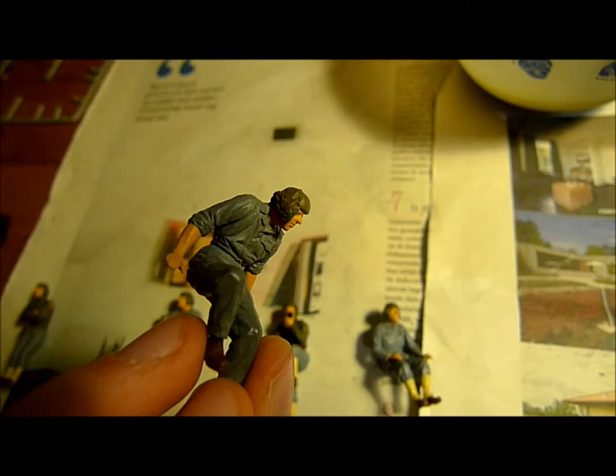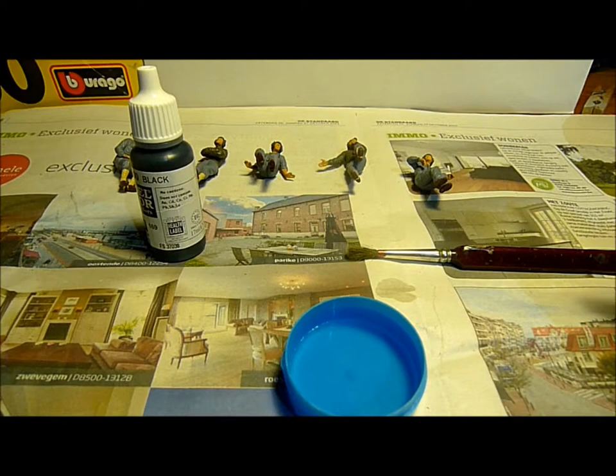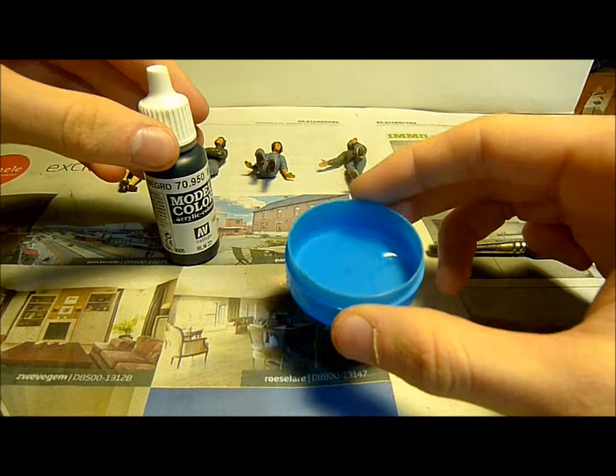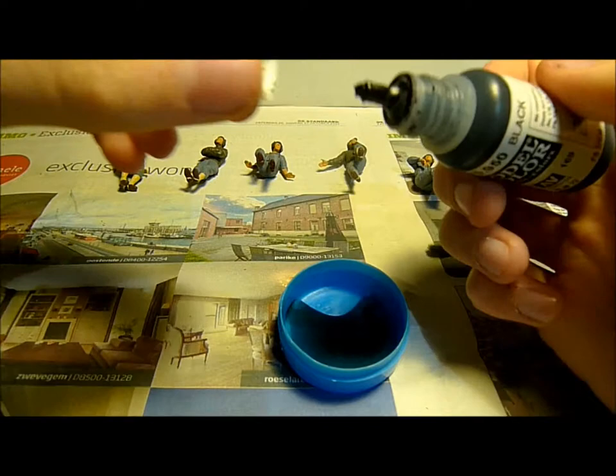Of course, they don't look very realistic yet, so I need to make them realistic. What I'm going to do to make these figures more realistic is what I like to call the black water technique. You're going to need some black paint, water, and a big brush. You need a lot of water and just put one drip of paint in there.